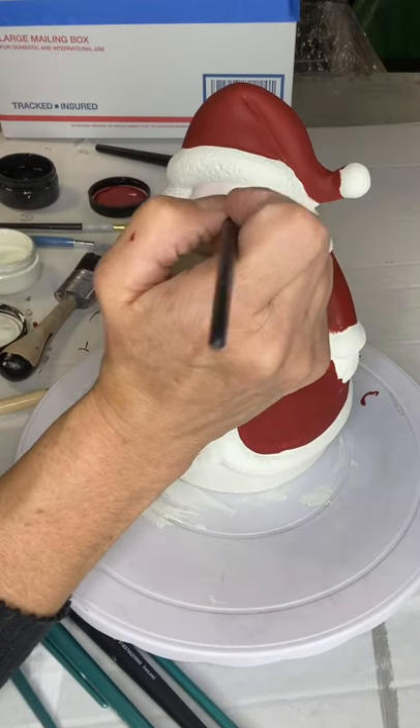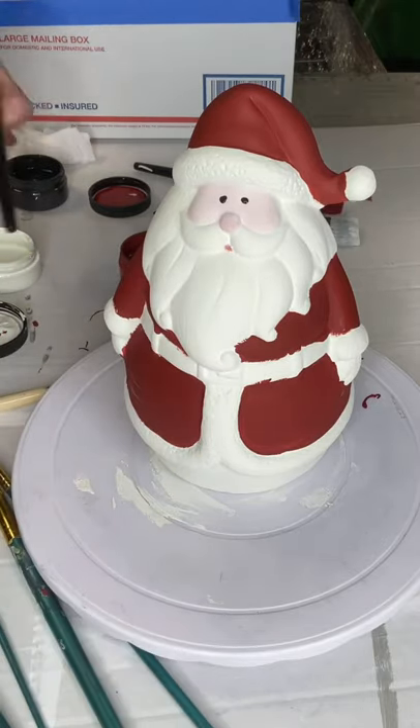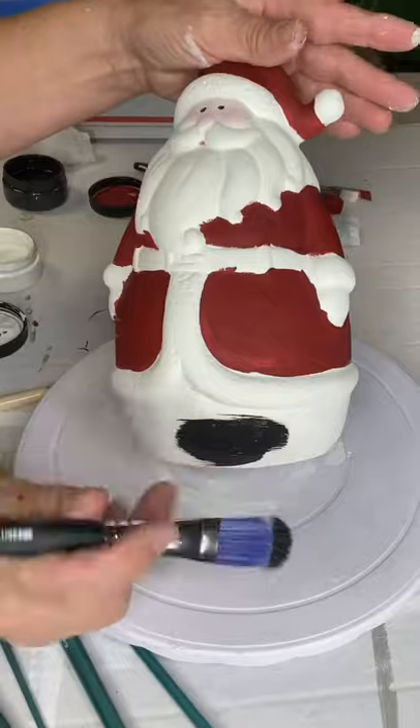I'm going to use black and just make two dots for the eyes, and a little dot of red between where his mouth is going to be, between the mustache.